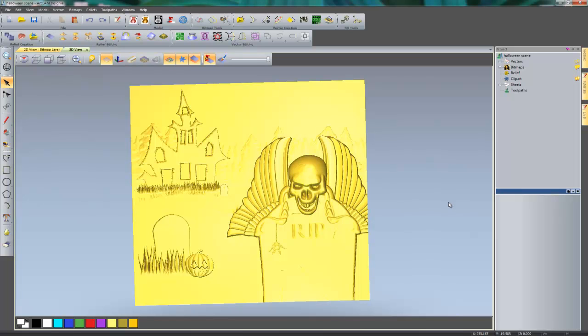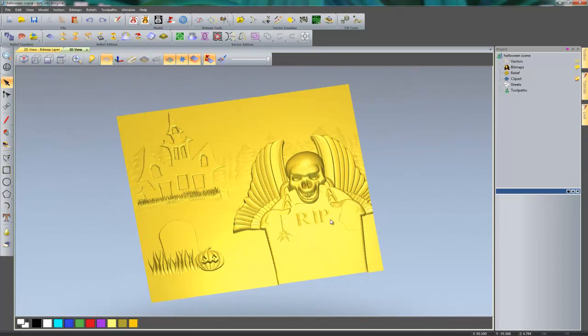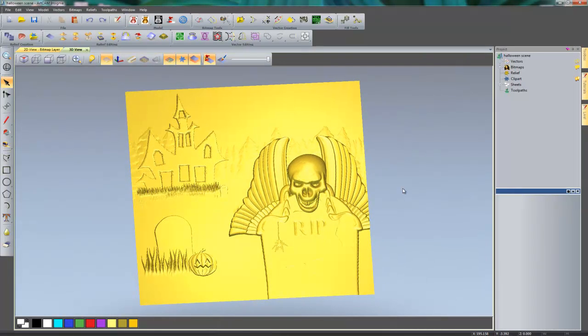Hello and welcome to this Halloween ArtCam Insignia 2013 demonstration. Today we're going to be having a little bit of fun creating this piece. I'm not going to be doing any machining — I'm just going to be creating some models which I'm going to assemble as a whole piece to create this spooky scene. If I just rotate this around, you can see what I'm going to be showing you how to produce.